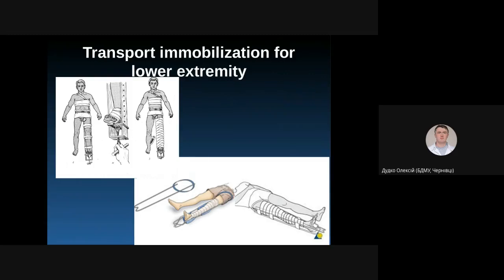We can also use a Thomas splint, which is more comfortable, quite light, and also applies traction along the axis of the extremity. The splint should be fixed with bandages around the leg, with one part going under the buttocks area. You can also apply traction along the axis with this splint.